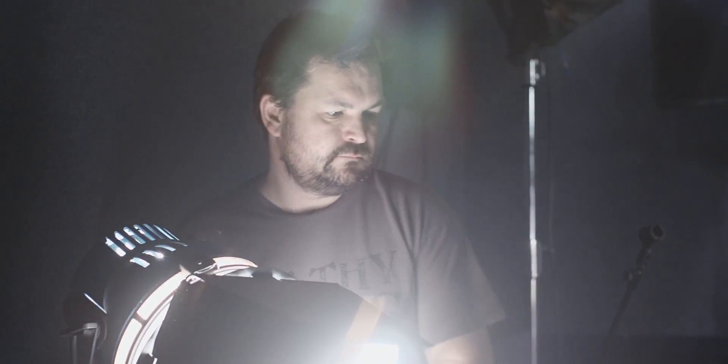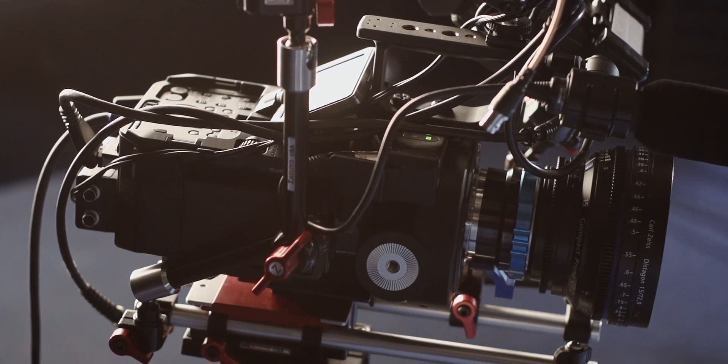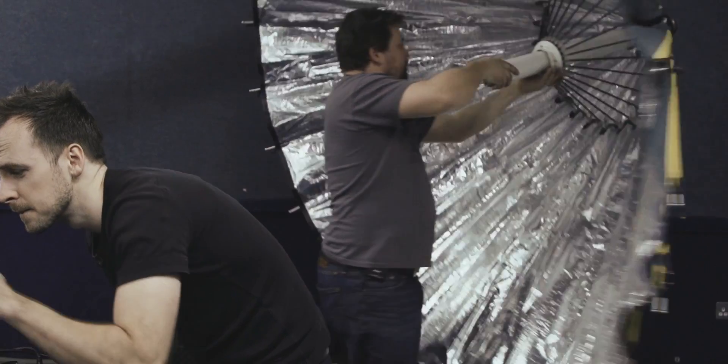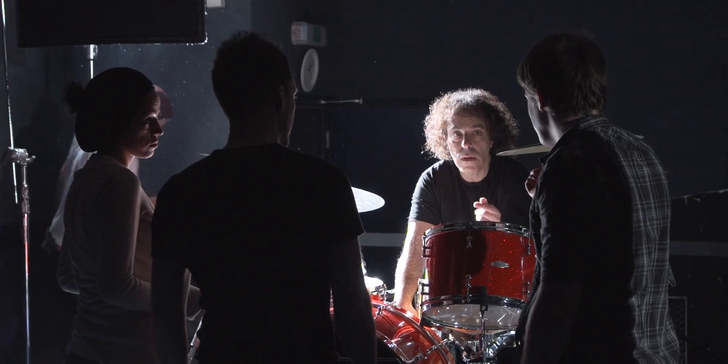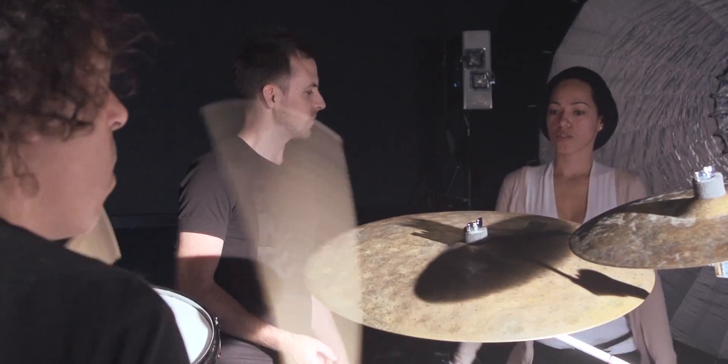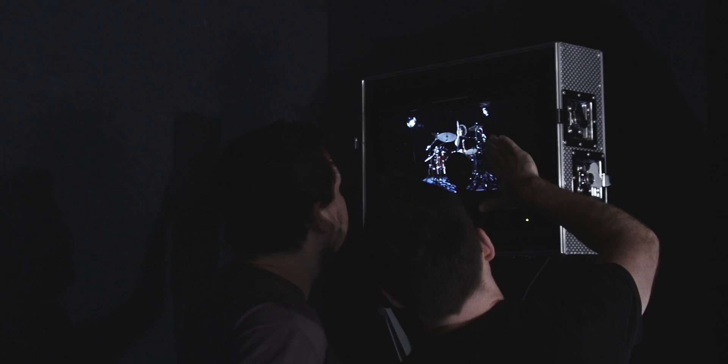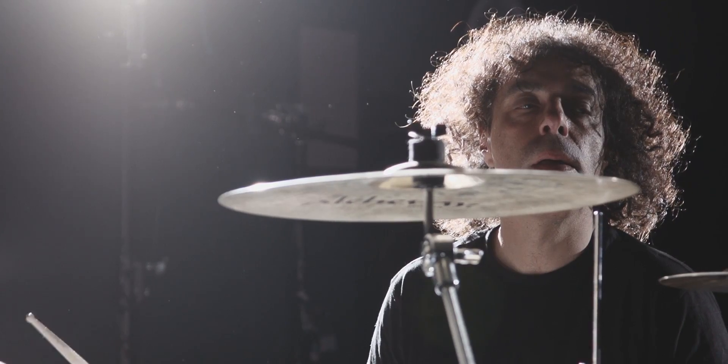Today we are on set here, basically putting together a video using a new camera from Sony, the FS700. Now today James and I are working in a studio with full control. It's a slightly self-indulgent project — we're really just doing something creative to see what this camera can do under those conditions.